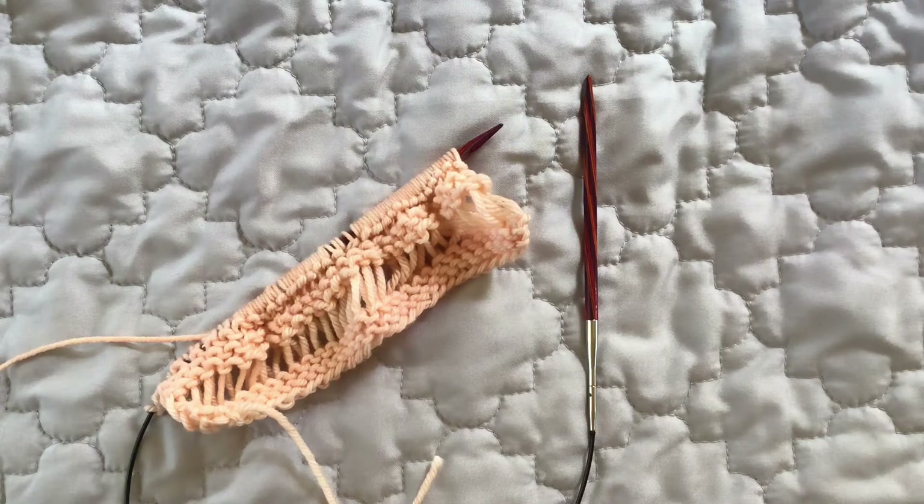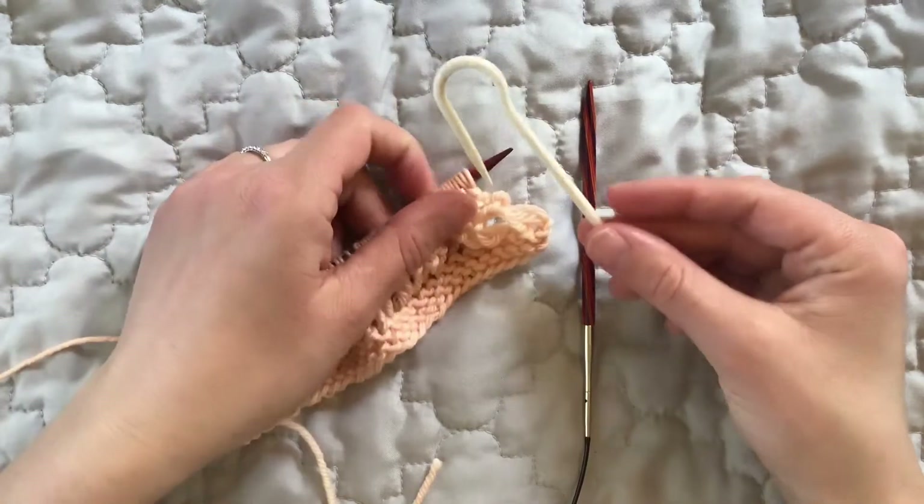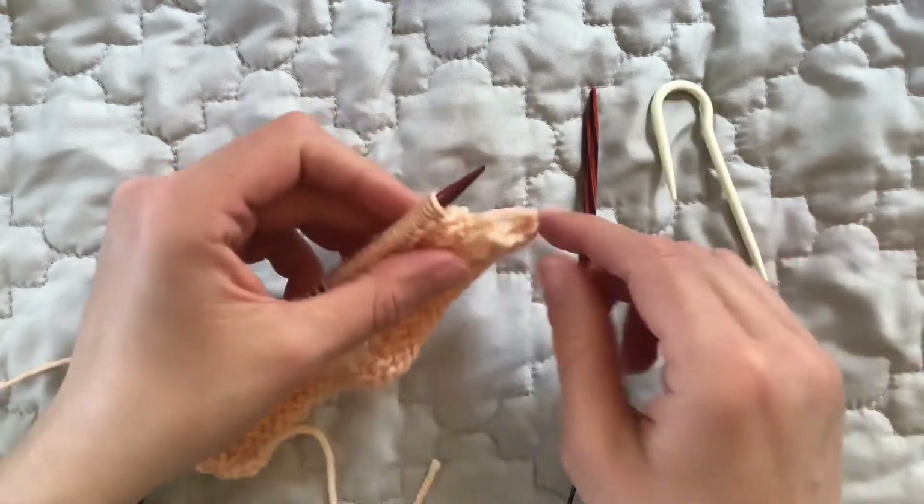Now that we've knit one row using multiple wraps to create the drop stitch, we're going to go back and cable these drop stitches in the next row. I'm going to use a J hook or a U cable needle, and this is the best one that I've found for this technique.